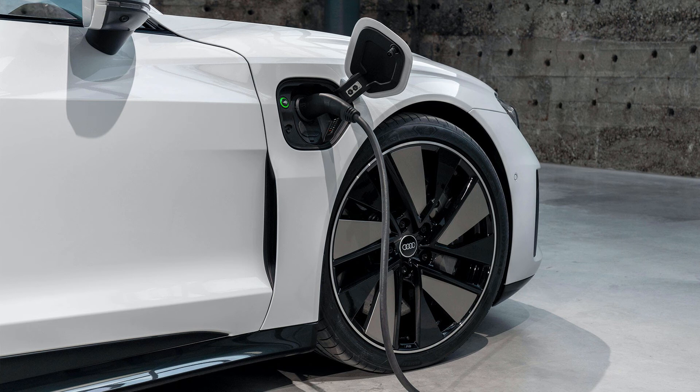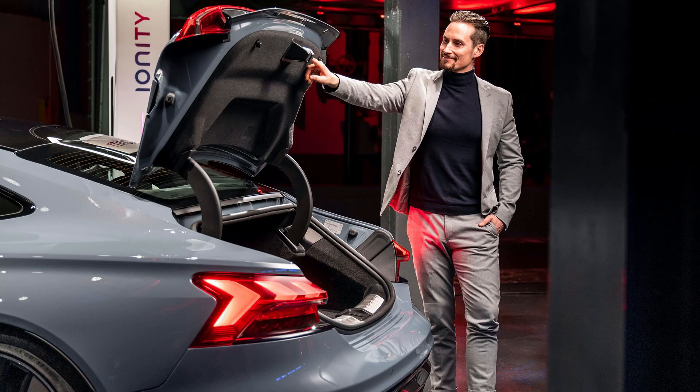Audi has, unlike Porsche, fitted the same 93 kWh battery to all e-tron GT models, including the RS. That's the same size as the largest battery in a Porsche Taycan Turbo S — the lesser Taycans have a smaller battery. Audi says this battery pack will give a range of around 300 miles.